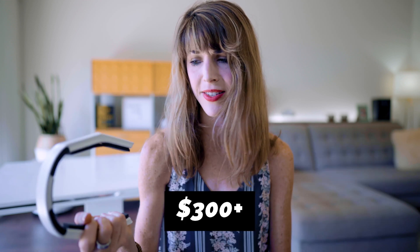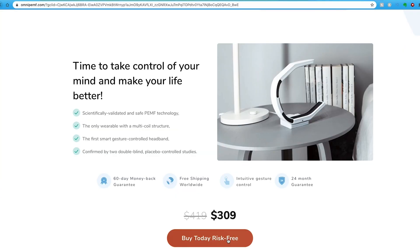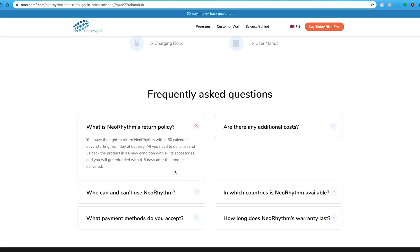Despite my personal inconclusive trials, there are plenty of people who have claimed success with the NeoRhythm, so I'm not going to say it's a total sham. But it simply didn't work well enough for me to justify its enormous price of over $300. Where I do find fault with the company is in their shady return policy. Advertised all over their website is 'buy today risk-free' and a 60-day full return policy.